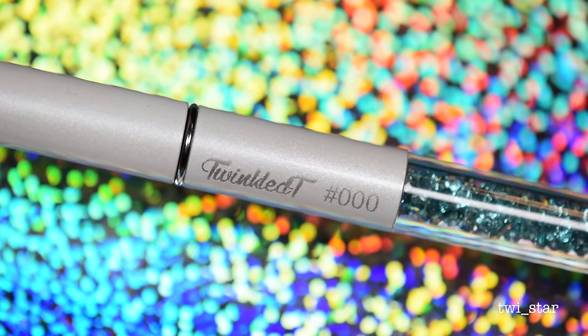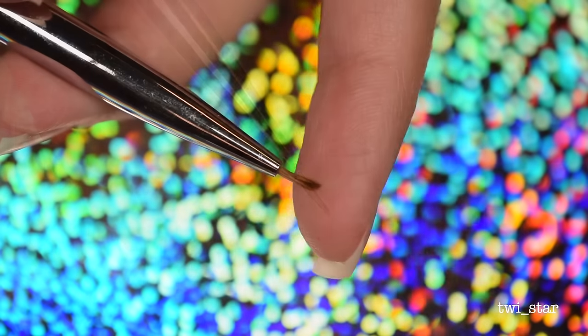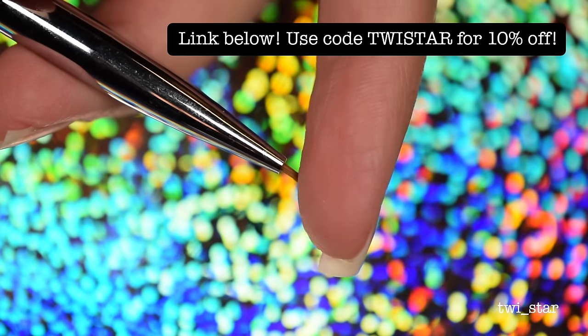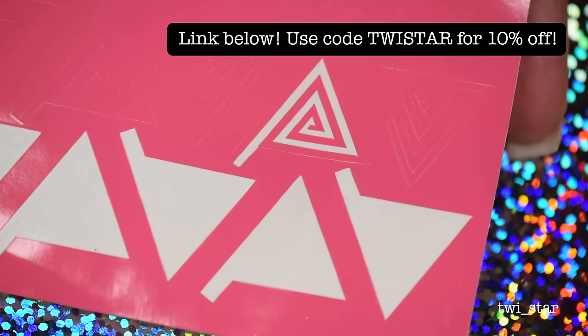I'm trying out a new brush from Twinkled Tea, and as I was looking back over this footage I just felt like me playing with this brush was kind of naughty — is this brush porn maybe? And also some Triangle Cyclone vinyls, also from Twinkled Tea.